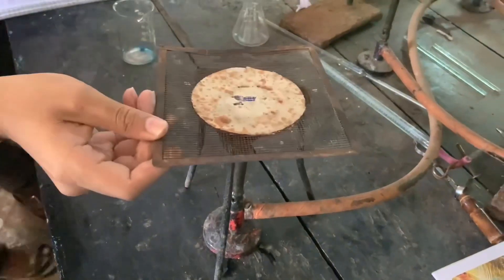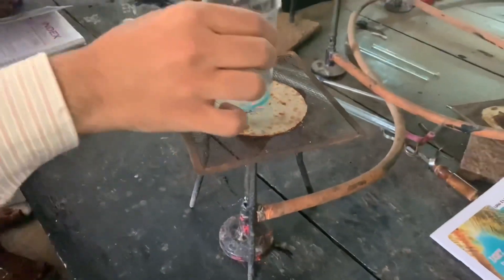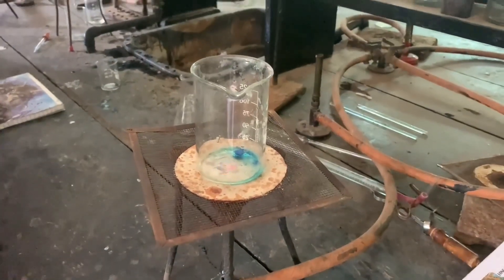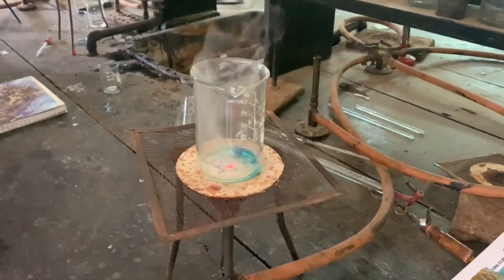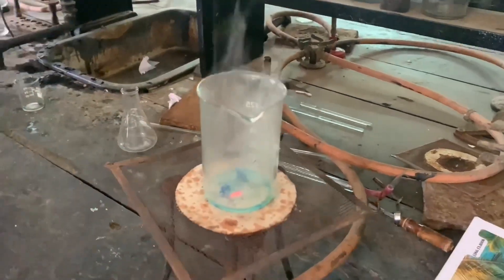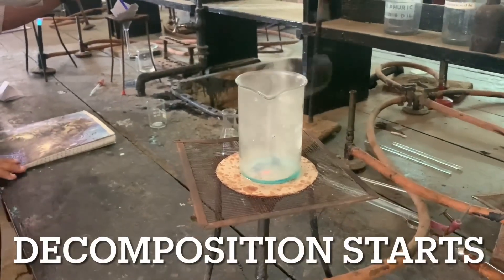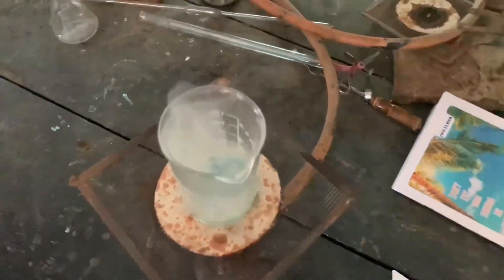We'll take wire gauze. So we'll decompose this complex. This is the process of decomposition of tetramine cupric sulphate using concentrated nitric acid. As you can see, this complex is here decomposing.